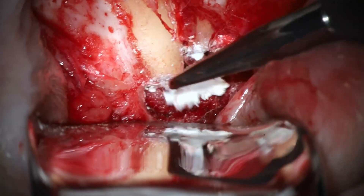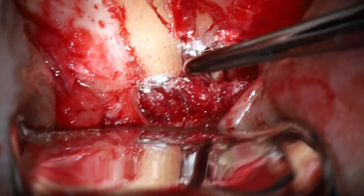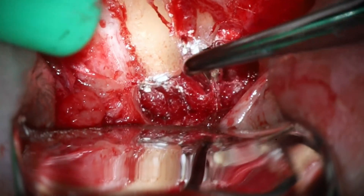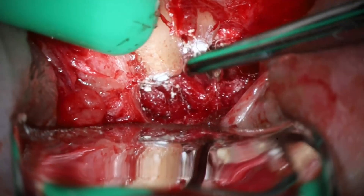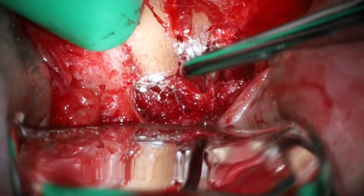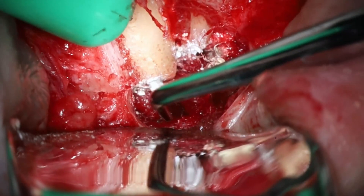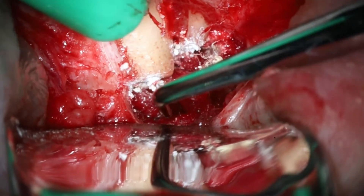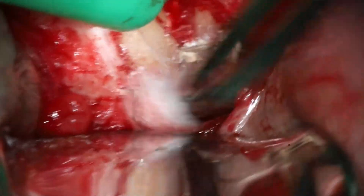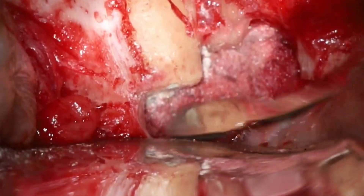I absolutely love this stuff. I used MTA for years but this BC putty is just fantastic. Not sponsored by Brasseler, but if they'd like to sponsor me I would gladly take their money and free products. You can see how I'm being a little bit more gentle with the compaction — if you push too hard, it's all going to come out the end of the tooth and that's not what you want. Making sure it looks good. You do want to try to keep the material on the outside of the root as minimal as possible. Then I like to take a dry cotton pellet and almost like you're finishing an amalgam, just burnish it to make sure it looks good.